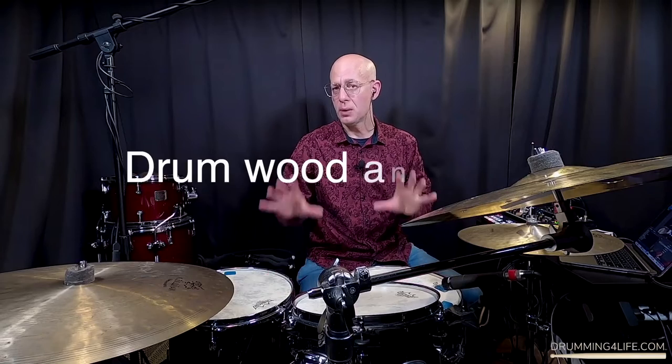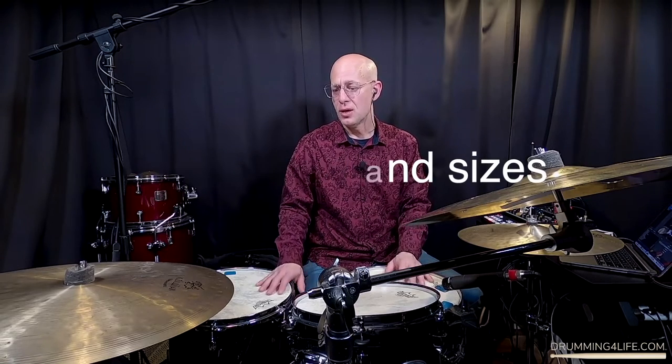You might have noticed the background music throughout this video is actually taken from a concert where I used this exact drum set — so you're hearing it in action. It's just a great sound. Let me talk a little bit about the wood and the drum sizes. This drum set is made out of poplar wood, which is a softer wood than maple. I usually use maple for my drum sets so I was a little reticent about poplar, but actually it's got great tone, so there are really no concerns at all.